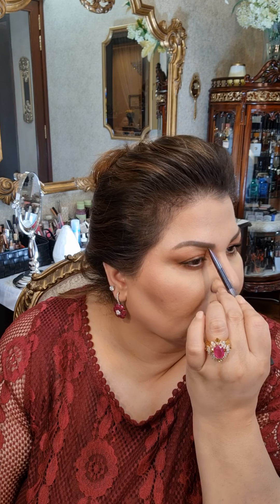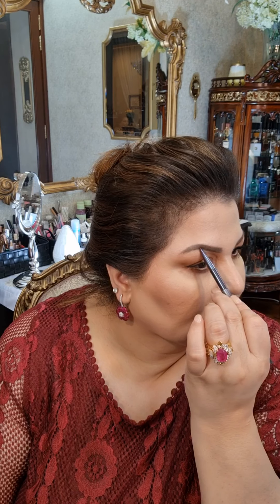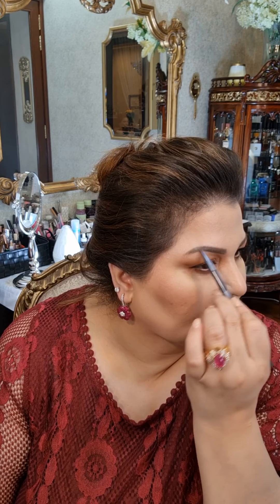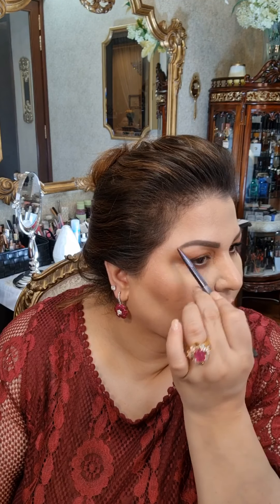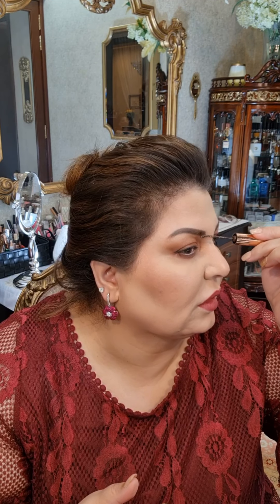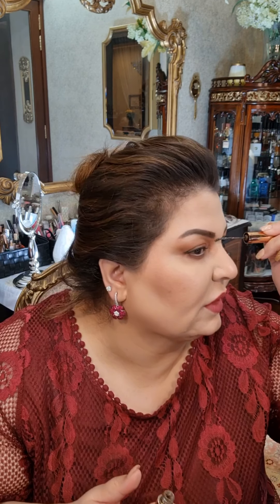Now for the eyebrows — I'll use an eyebrow pencil to make them look nicer and fuller. I will take this Charlotte Tilbury pencil and apply it along the brows.